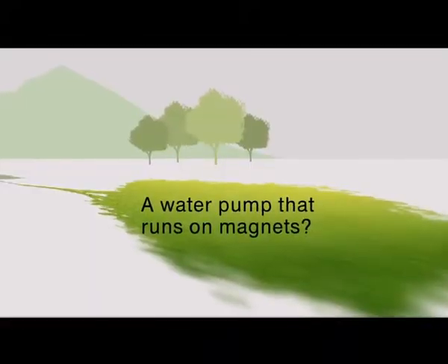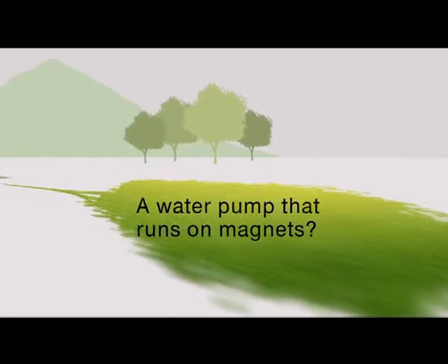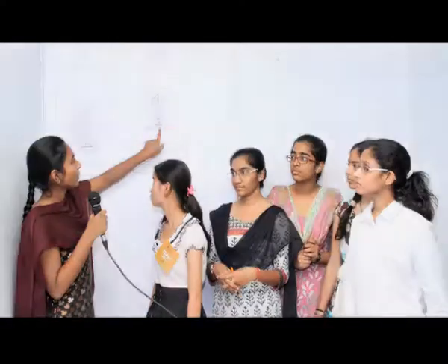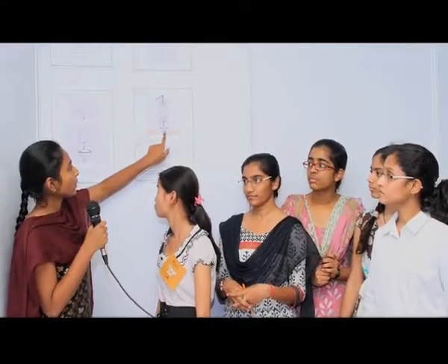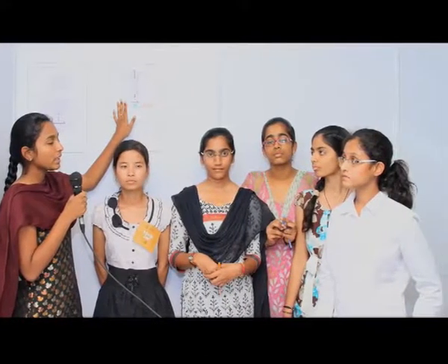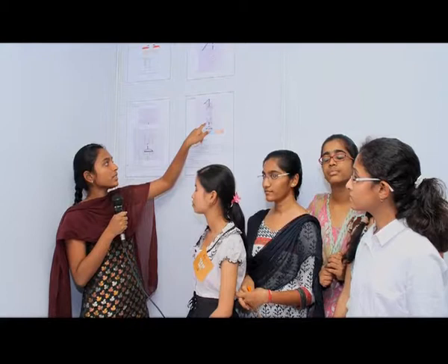A water pump that runs on magnets? Here is a team of innovators from Shri Gayathri Junior College, Bachupalli, Hyderabad, who believe that they have devised an eco-friendly mechanical pump that is powered by two powerful magnets.